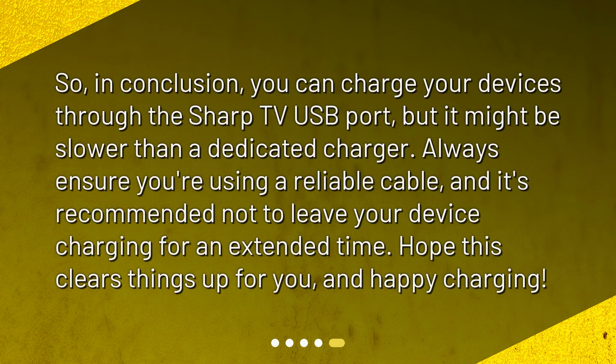In conclusion, you can charge your devices through the Sharp TV USB port, but it might be slower than a dedicated charger. Always ensure you're using a reliable cable, and it's recommended not to leave your device charging for an extended time. Hope this clears things up for you, and happy charging!